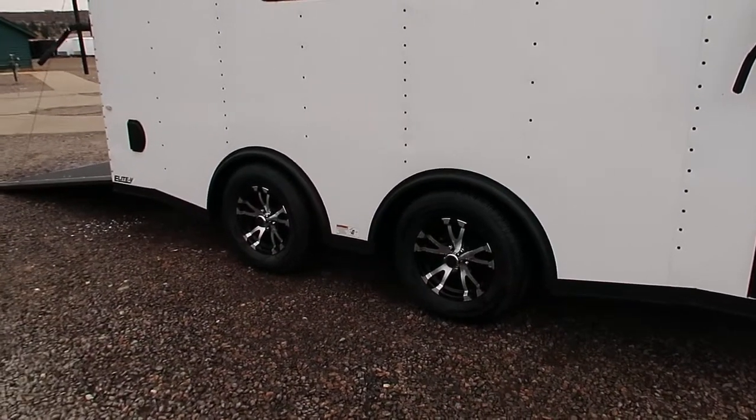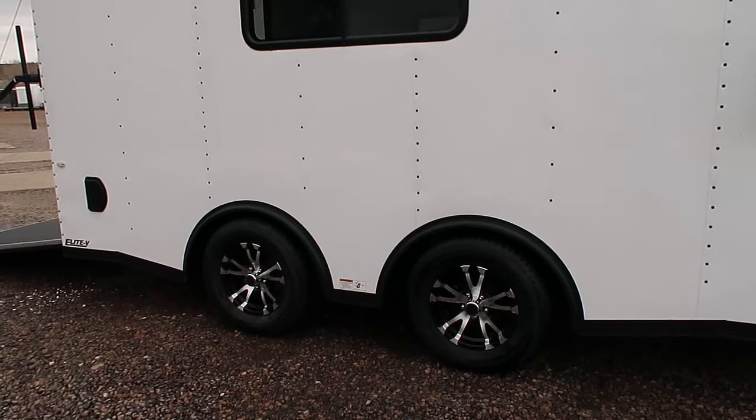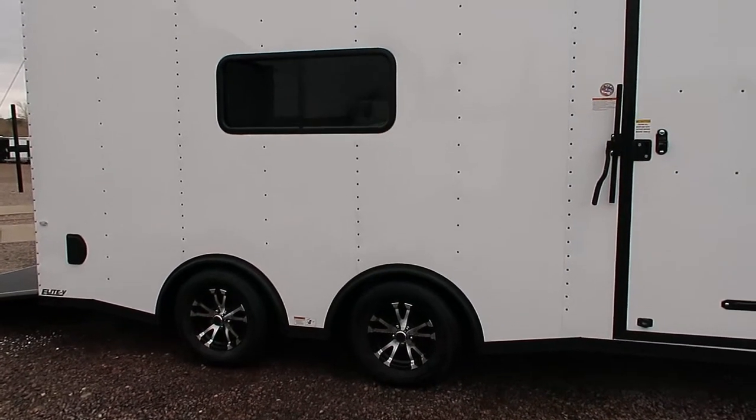Two 3,500 pound axles with brakes on all four wheels. Black aluminum wheels, and these are spread torsions. That spread torsion axle gives you an optimal towing experience as well as independent suspension underneath the trailer with the torsion axles.